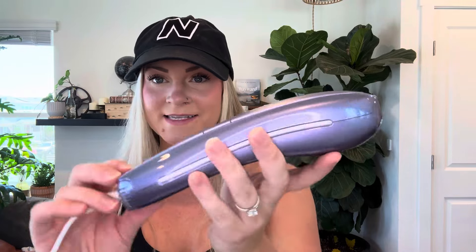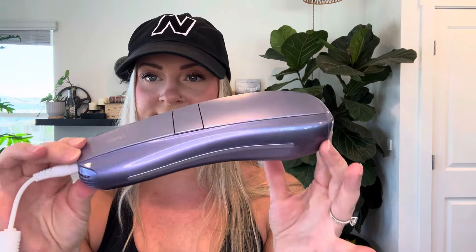This is the IPL device. It's so nice — you can tell it's really good quality. It's got a heavy weight to it. There's that sapphire cooling technology window, and that's where the light flashes will come from.